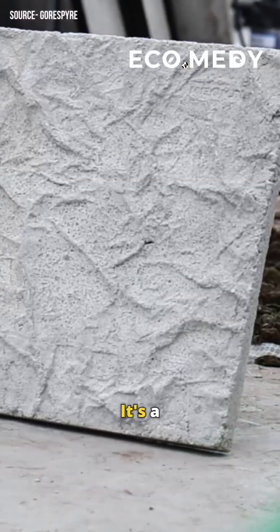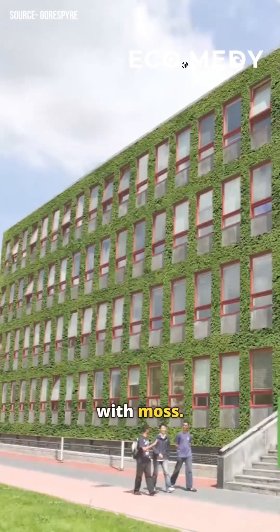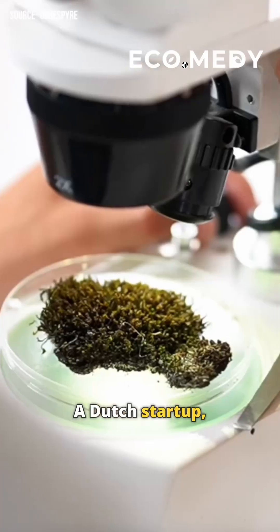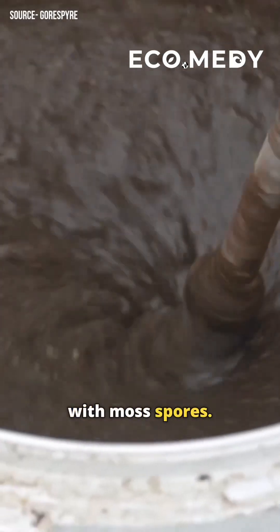Have you heard of moss cement? It's a bioreceptive cement that can cover any vertical surface with moss. A Dutch startup, Respire, has developed this innovative concrete by mixing recycled cement with moss spores.